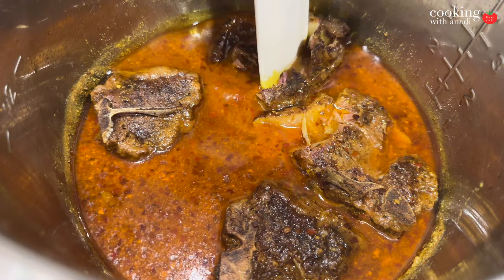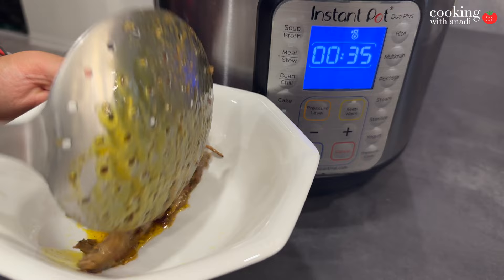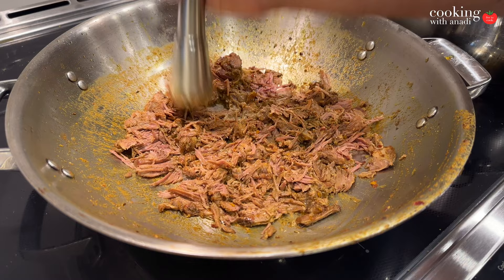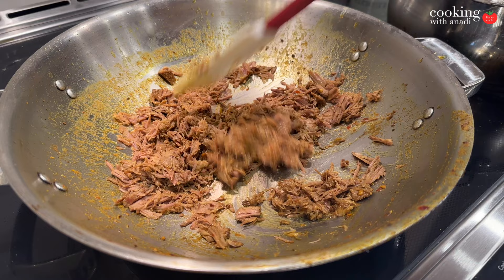That tenderness is exactly what we want, because we're going to break the lamb down for the haleem to get those beautiful strands of cooked meat. Transfer the meat out and reserve all those cooking juices for later. Using the wok, start smashing and pulling the meat — really break it down into pulled lamb. It's those strands and that ratio of meat that's truly going to add to the texture of the final dish.